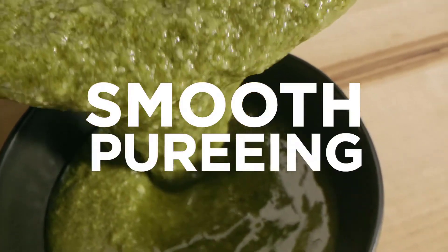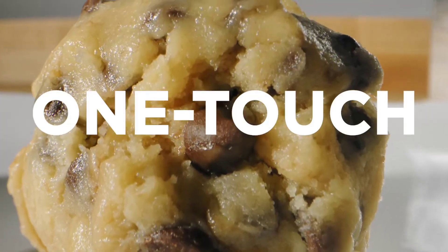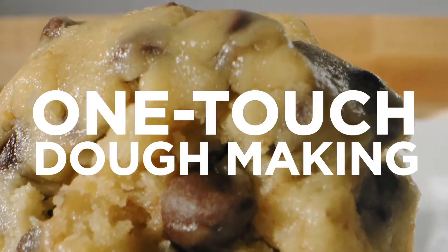Revel in perfectly shredded coleslaw, chopped salads, and homemade dressings. Swiftly chop ingredients, grate cheese, and slice vegetables with absolute precision.